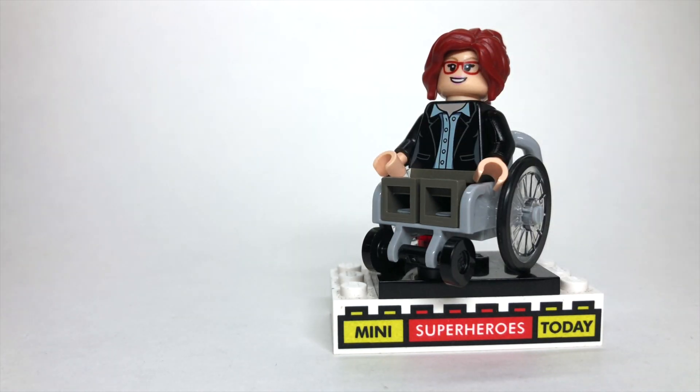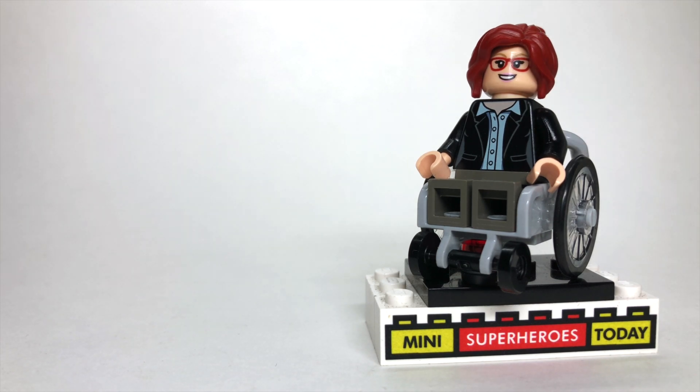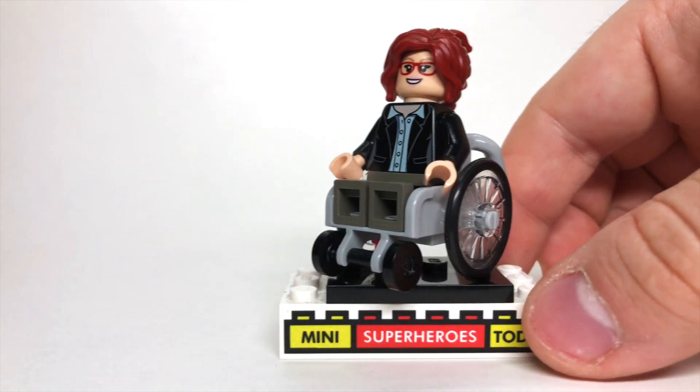Then you'll need some gray legs at the bottom there. The torso is from Lois Lane from LEGO Batman vs. Superman. The face is from the Big Bang Theory set. And then the hair is Barbara Gordon's hair, fittingly enough, since that's the character we're looking at here, and that is from the LEGO Batman movie.